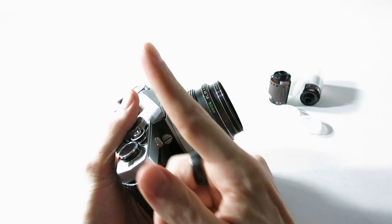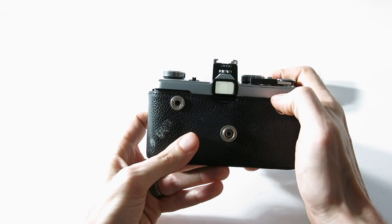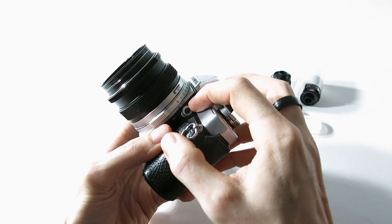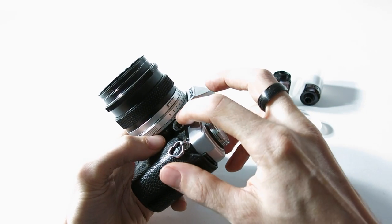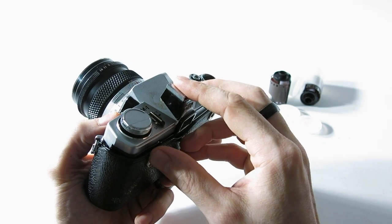This one here is your mirror lockup. When it's in the up position, you won't be able to see through your viewfinder anymore. This other one I actually just had to look up — it's the FP and X sync, basically for when you're using a flash.